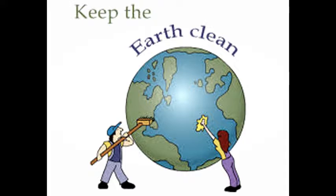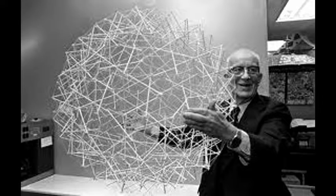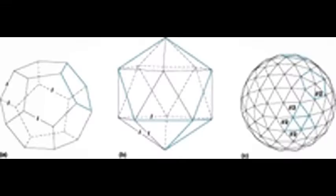This project is based on a geodesic dome created by Buckminster Fuller. A geodesic dome is a spherical shell structure based on a network of great circles on the surface of a sphere. It is said to be the strongest and lightest structure ever invented.